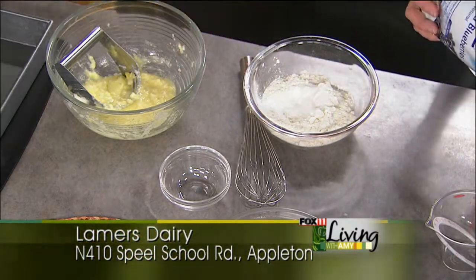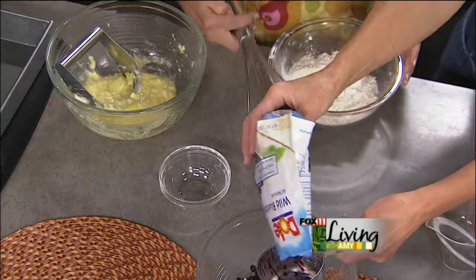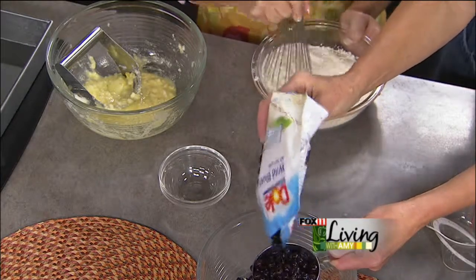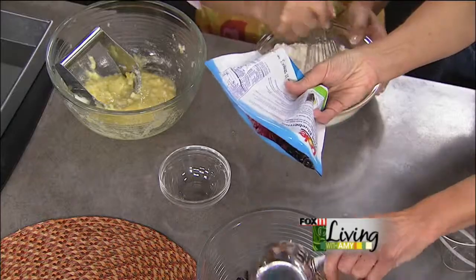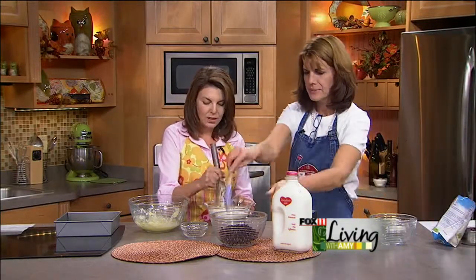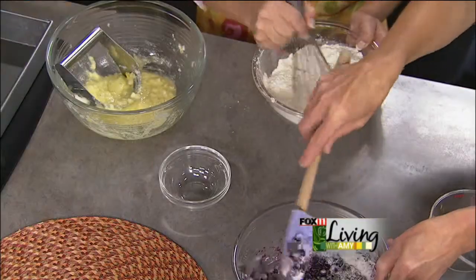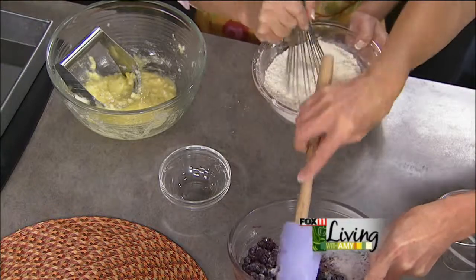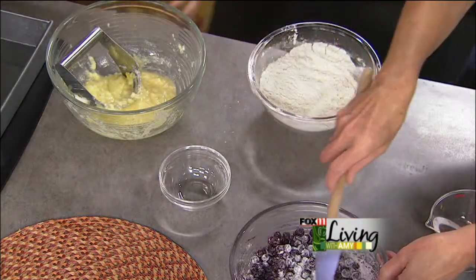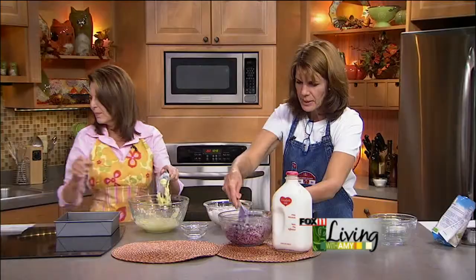We're using frozen blueberries. You could certainly use fresh, but try to use them in a frozen or semi-frozen state when baking with them. Otherwise your dessert can sometimes turn purple if you let them thaw — although that's a pretty color. That can definitely happen, and that's why the little bit of flour also helps coat them. The more you mix the berries into your batter, the more purple you're going to get, but it's actually pretty.